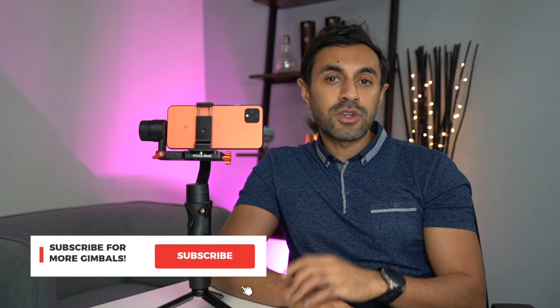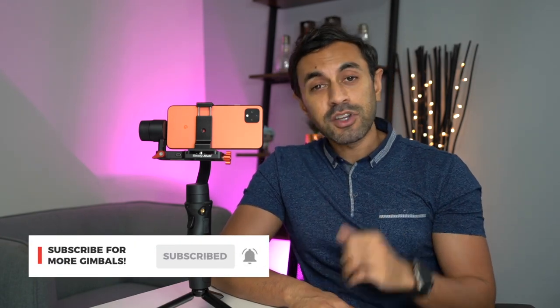Hopefully that gave you an idea of the iSteady Multi's capabilities. If you're getting this for compact digital cameras, remember it comes with a Sony cable to attach via USB so you can control the camera directly with the gimbal's buttons without Bluetooth pairing. For phone use, as you saw in the footage, it's very smooth — I can't find any faults with that. Thanks for watching! Drop a comment below if you have questions. I've got more gimbal reviews coming soon, so hit subscribe, like the video, and I'll catch you next time. Take care.